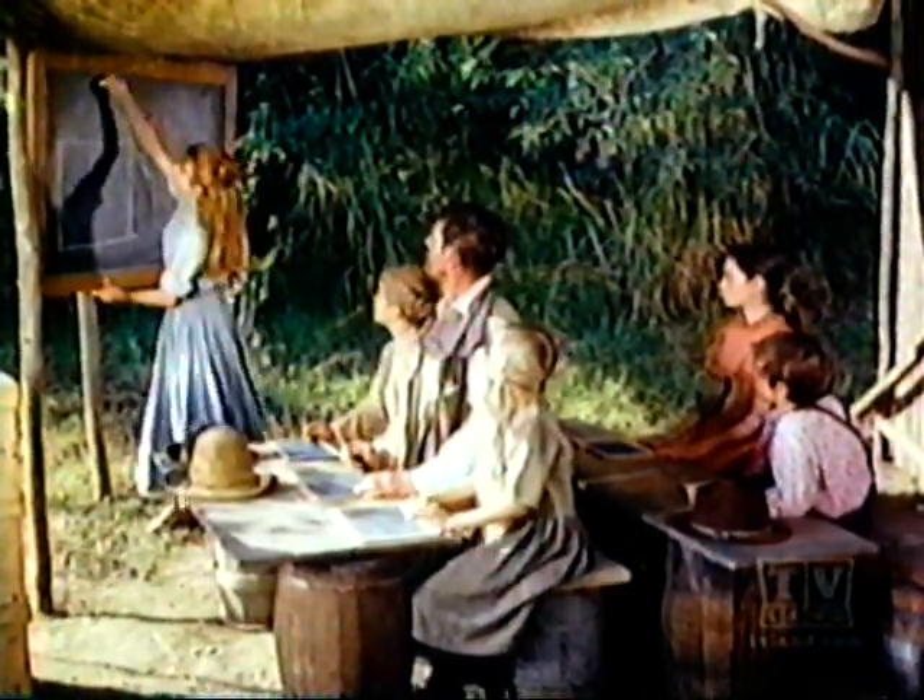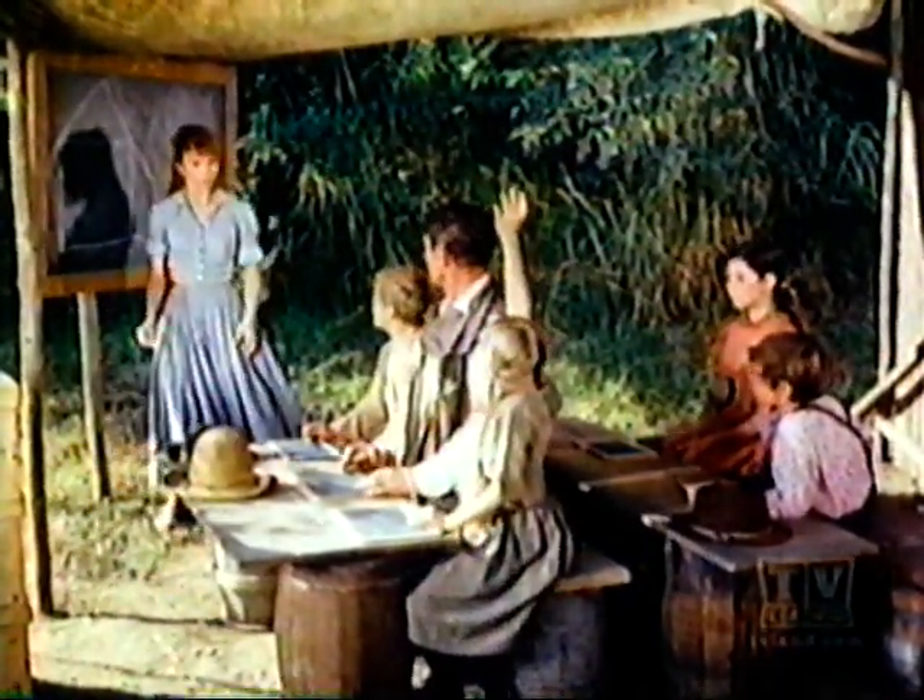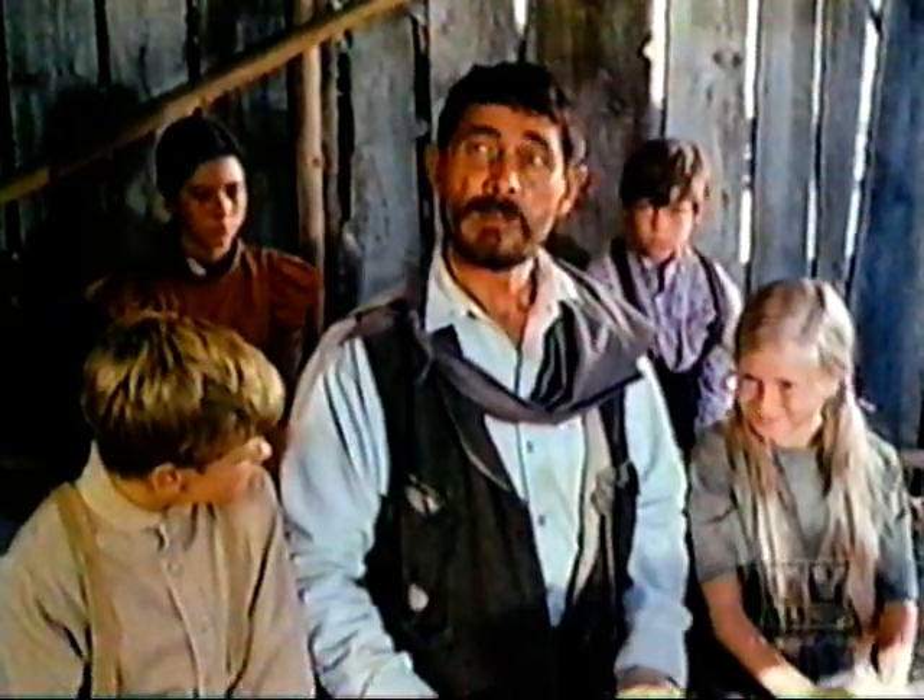What letter looks like a house? An A looks like a house. Very good.